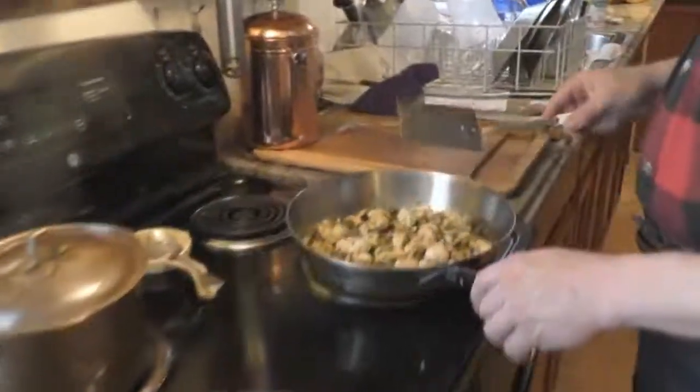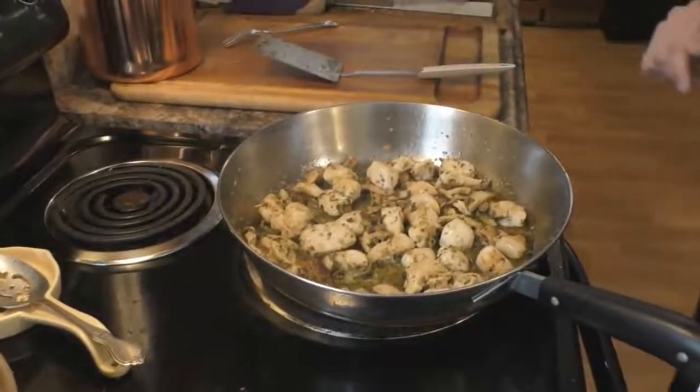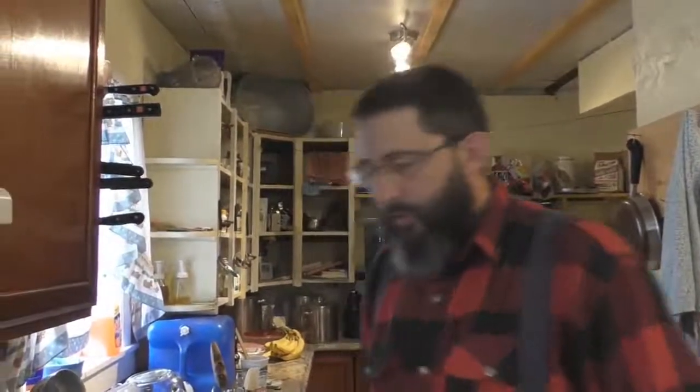We're getting close to being done here. Everything takes on a really nice flavor. It's olive oil, and you mix it with your rice and that takes away some of the oil and it all works out really well. If the chicken is too dry, it doesn't work as well, but having that nice infused olive oil from all the seasoning, it just blends together really, really nicely.